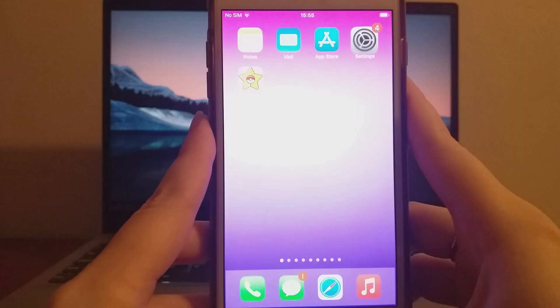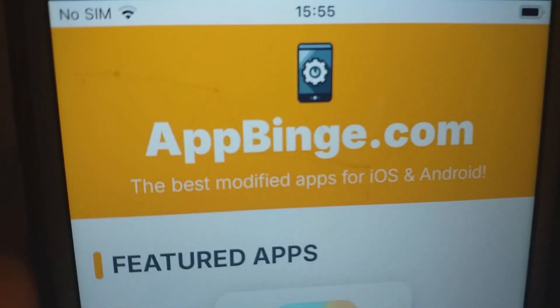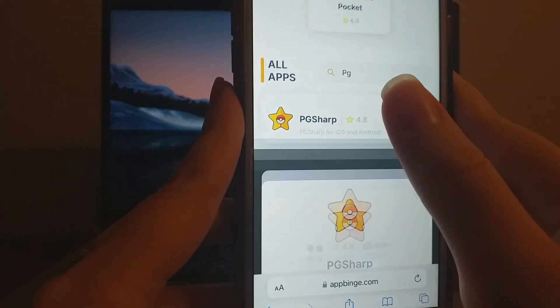With that sorted, let's move on. Open your browser and visit appbinge.com, a reliable source for modded apps. Search for PG-Sharp and select it from the results. You'll find detailed information about the app, including its features and user ratings.